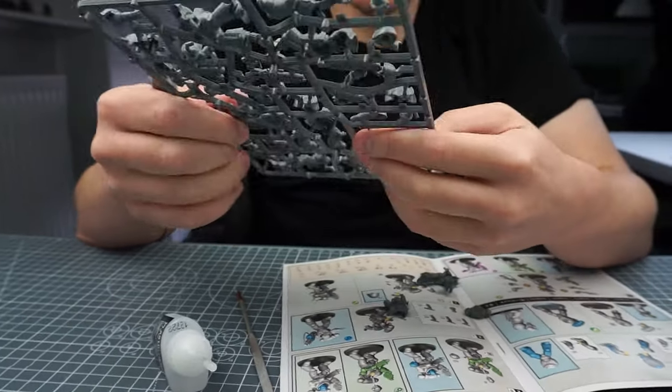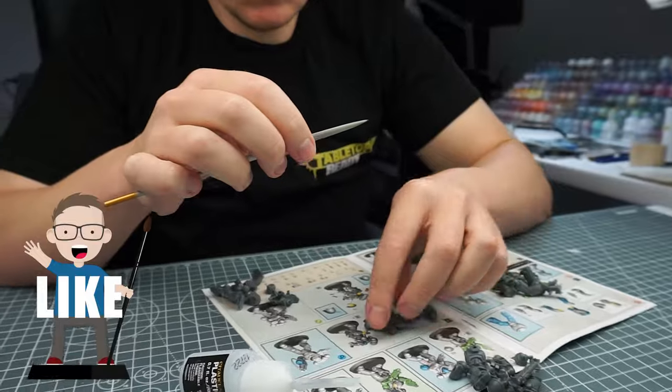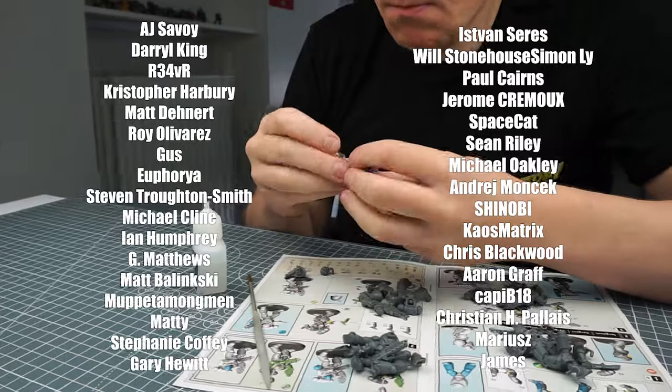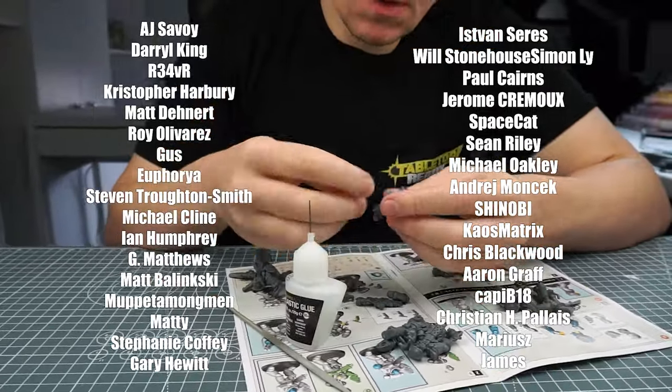As well, if you enjoy my content here on Tabletop Ready, then let me know by clicking that like button or leave me a comment — I love reading them and hearing about your own hobby. And I want to say a massive thank you to all the amazing people who've made this tutorial possible with their continued support; it really means a lot.